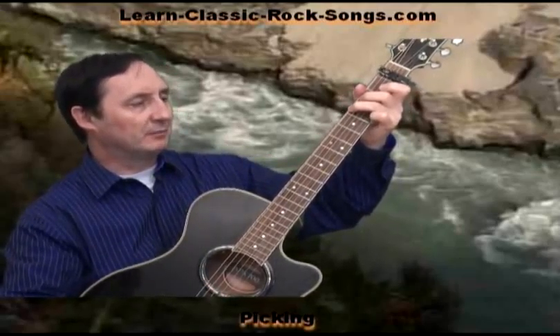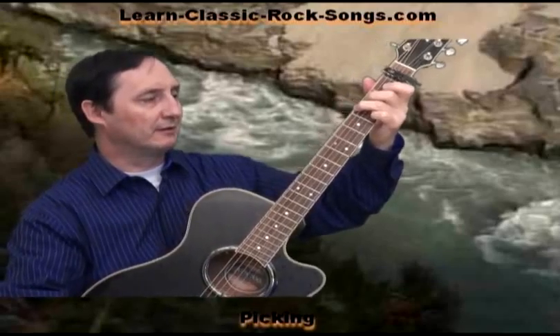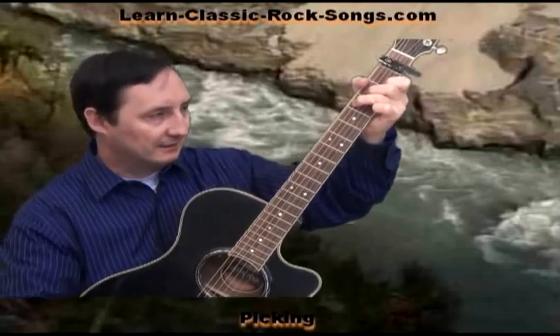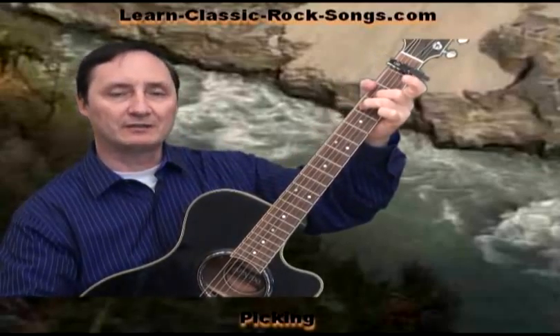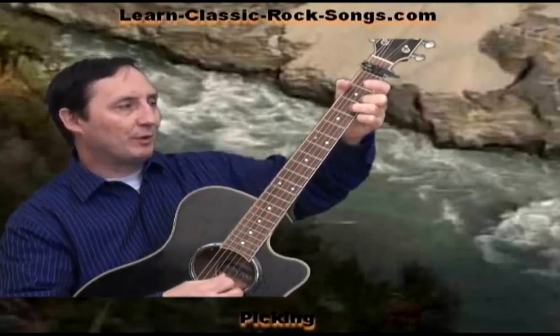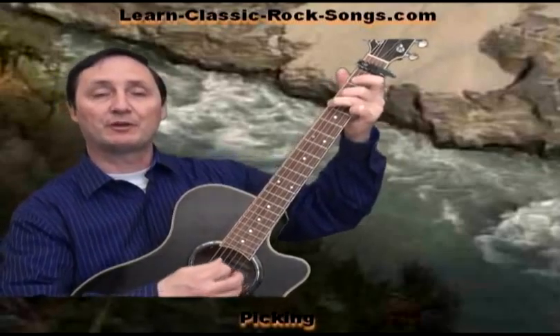You play the B string and then play it open — see with my baby finger there? And then when you go to the C chord, you're playing the B string open again. And then you're playing to the G string on the D. Open. And then open on the B.